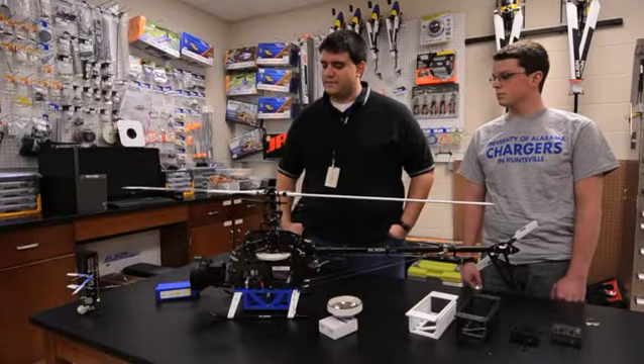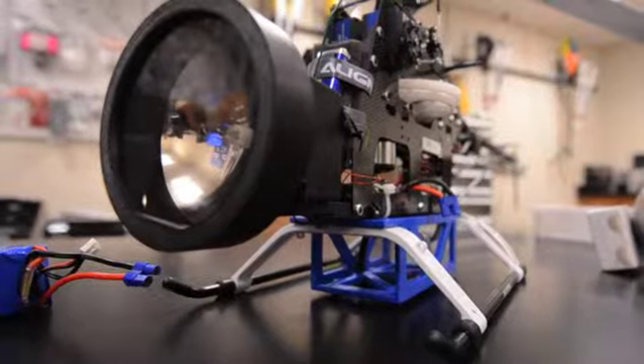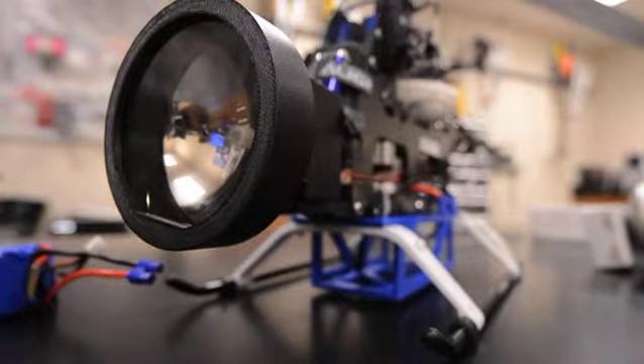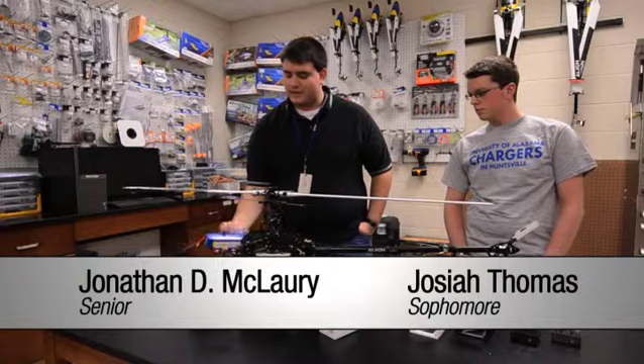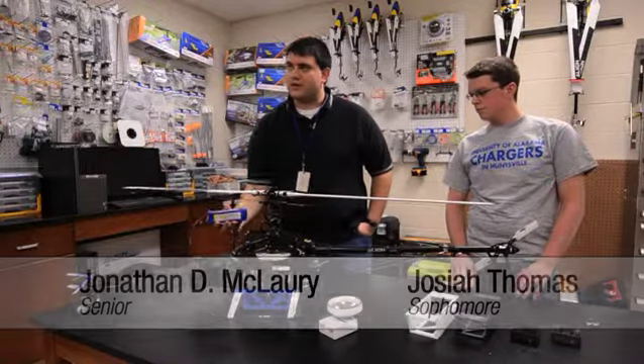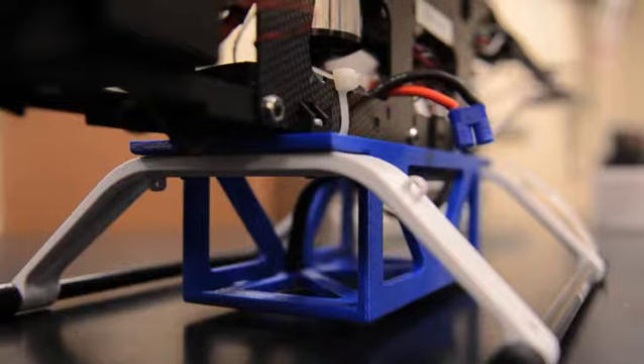We had a fire sensor that we were trying to implement on the front of this helicopter, and usually the battery is located on the front of the helicopter. So we needed to design something in order to house the battery and still be able to fly the helicopter. We put it under and made an undercarriage out of RP material.